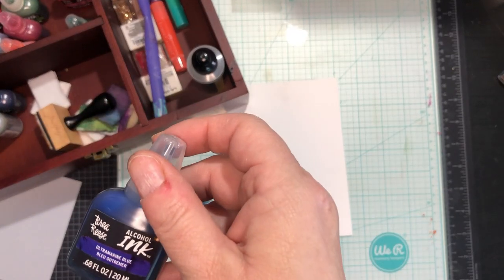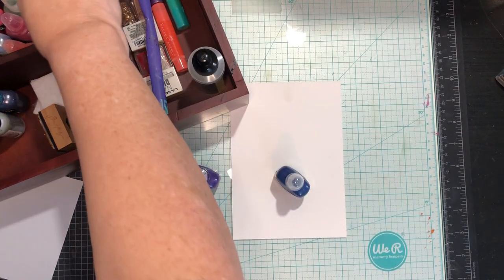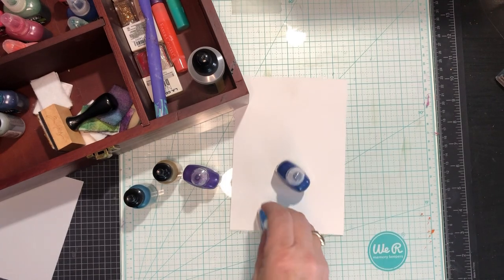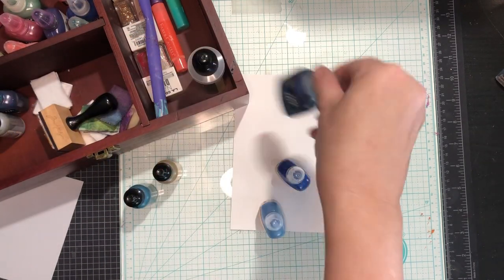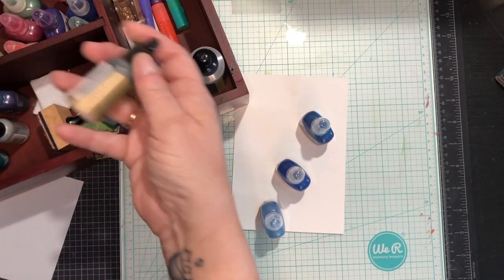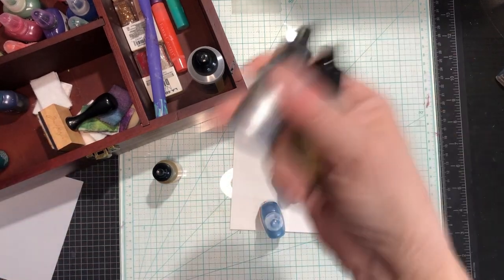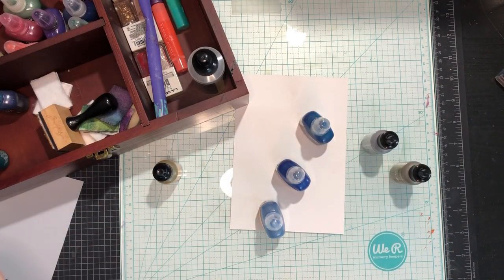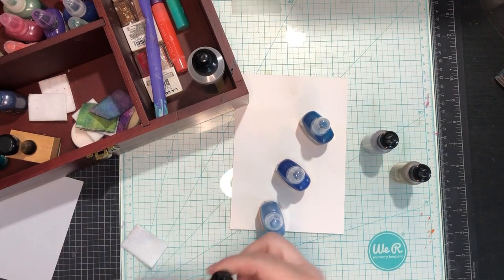Is that a blue? Ultra marine blue. I have a couple — I have dupes because Tuesday Morning was closing up and they had a sale. Lake blue. I also have the gold mixative and a silver mixative, so you can play with them. Is that all the blues I have? I guess so — what is this one? I don't know.